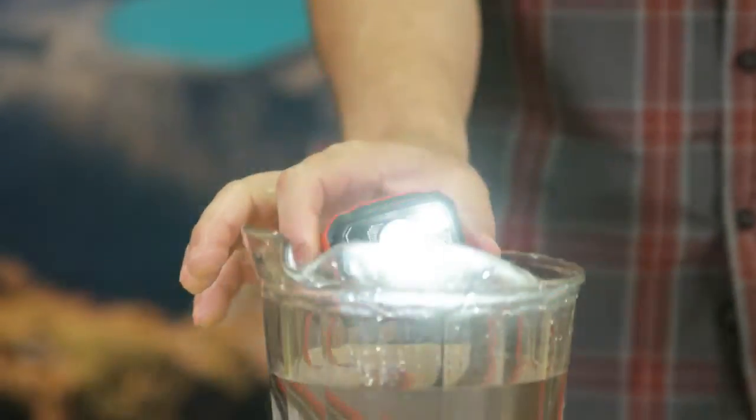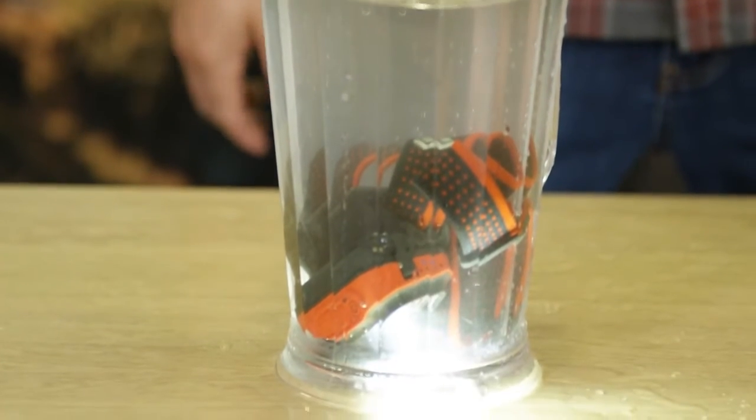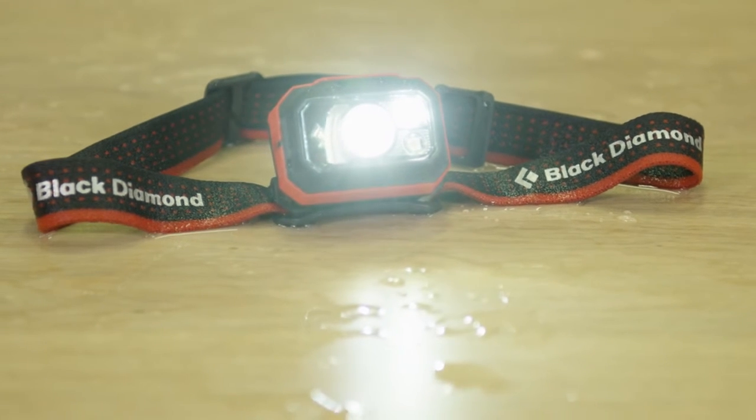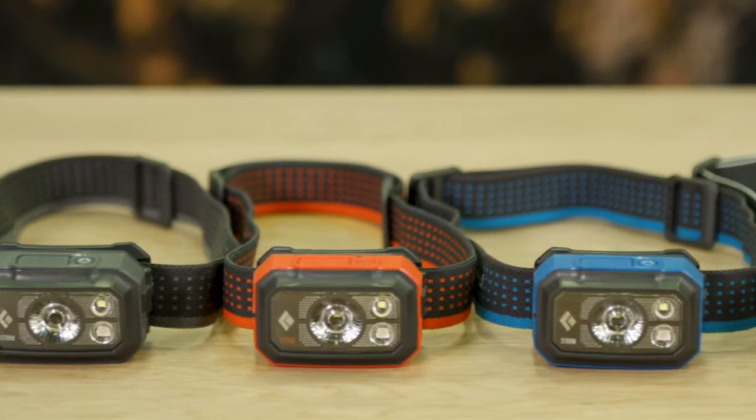With our most robust fully submersible waterproof rating of IP67, each STORM headlamp is individually tested to ensure waterproofness and operation at one meter depth for 30 minutes. With multiple woven elastic headband options available, you'll be sure to find the perfect pattern and color combo to fit your style.